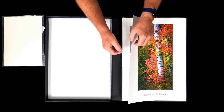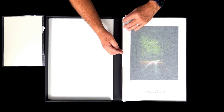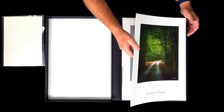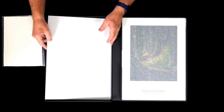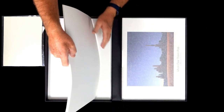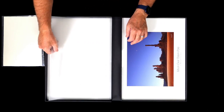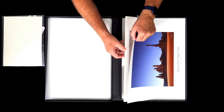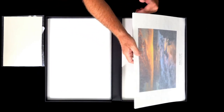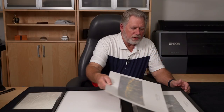What I've decided to do is put all of the vertical prints first, and then as you get through the box it switches to the horizontal prints. The glassines make them a little hard to flip through. Let's just go through and get to some of those. As you can see now we have landscape images. In that case they would probably turn the box, but in my case I just take the images and turn them.